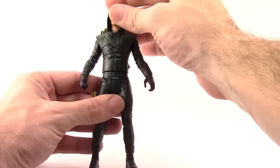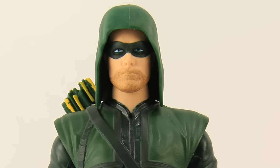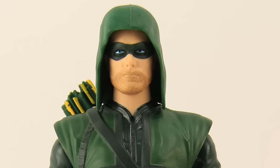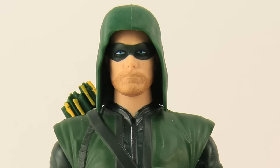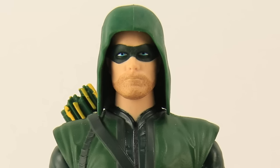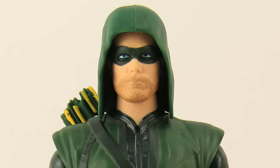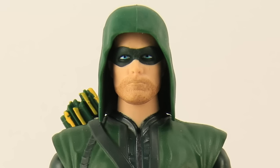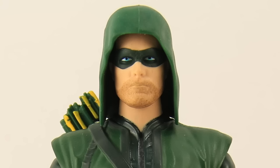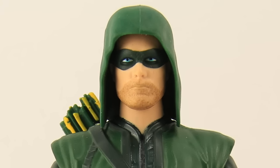The face sculpt is actually okay — not great, but not horrible either. You can pretty much tell who it's supposed to resemble, though it's not dead on. The paint on the face is so-so. It's a very clean face, but they did try to add some five o'clock shadow that looks more like a beard. He's got the full green mask, and his eye pupils are pretty good — he's got blue eyes. No complaints there.